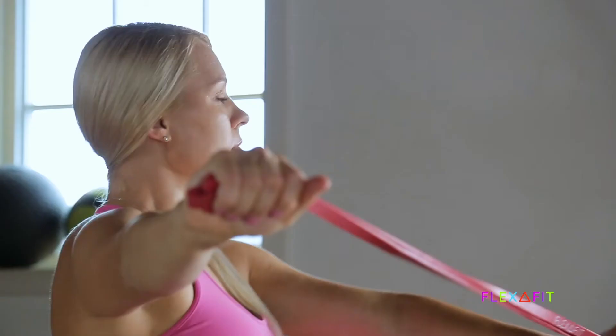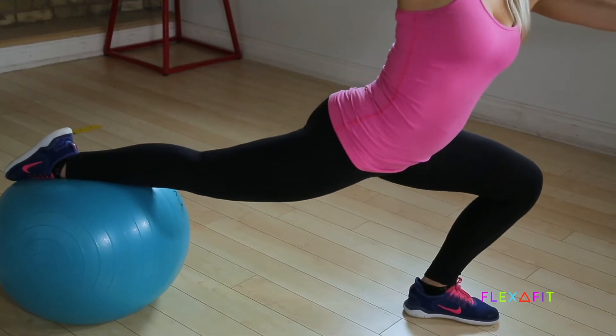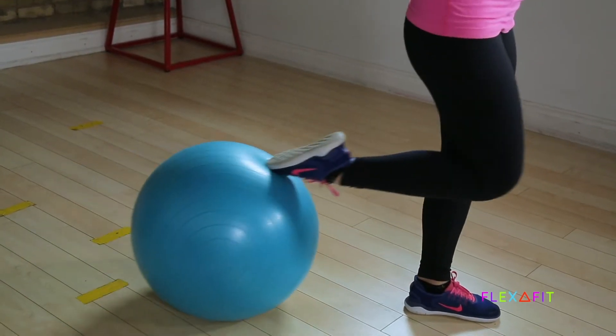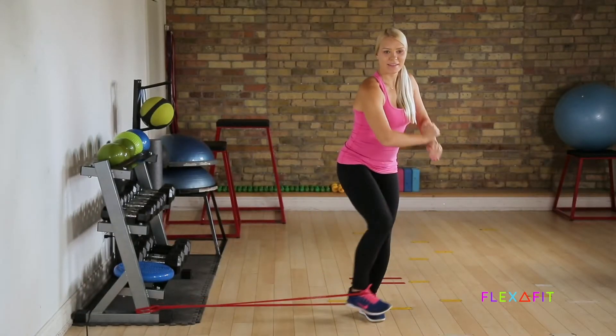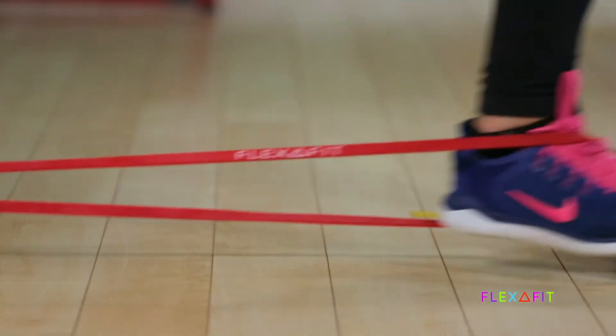It takes having both a fitness and skating background to properly teach off-ice training. That's why having an in-depth understanding of sports science, anatomy, and body alignment makes all the difference — not only in helping you achieve your off-ice goals, but also preventing injuries from over-pounding of the joints.